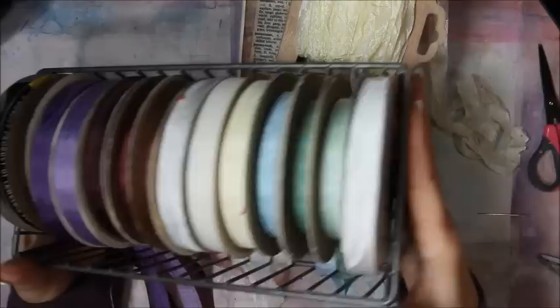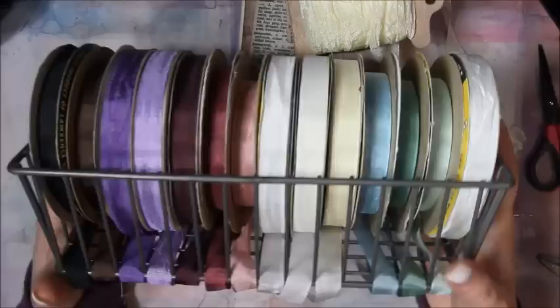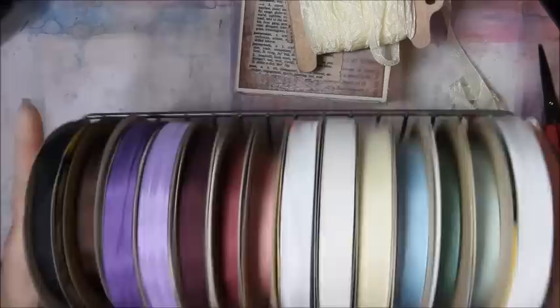I found some cream seam binding — I think it'll look really pretty. Let me show you what it looks like and share a little organizational tip: this is all my seam binding stored in this basket — the different colors just pull right out. This is what it looks like before it's crinkled, though I use it straight up all the time too. It's a great little organizational tool — I love these little metal baskets.